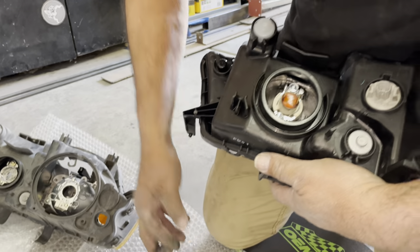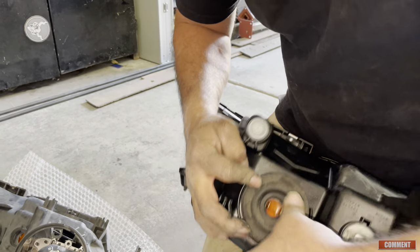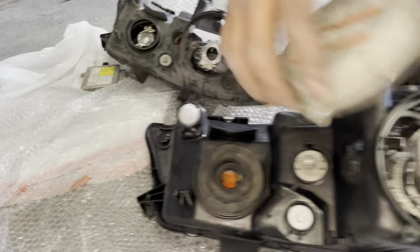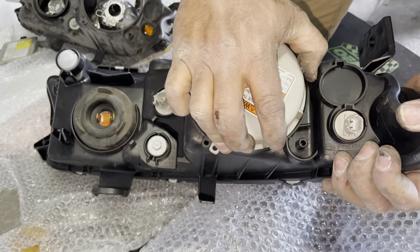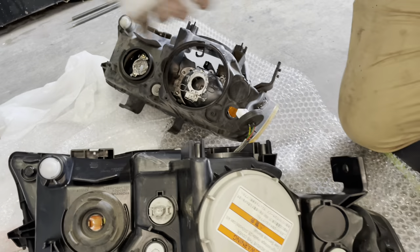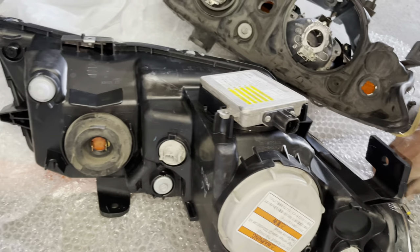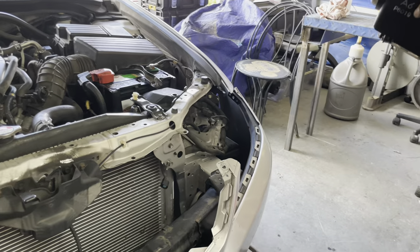Now we're ready to put the covers on. We're going to start with the rubber cover for the high beam — it snaps right in — and then we do the cover for the HID. Then we're going to attach the ballast, and we're done with the assembly. Now we're going to put it in the car.